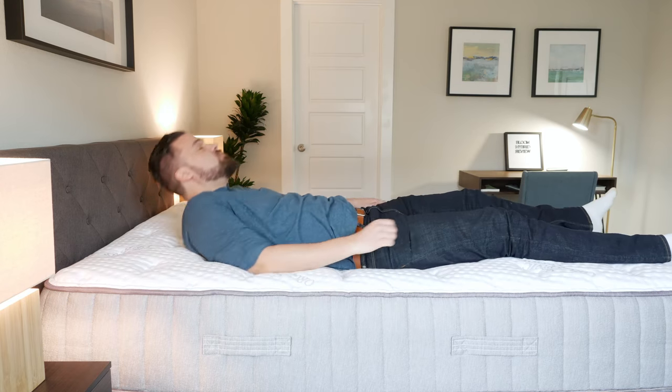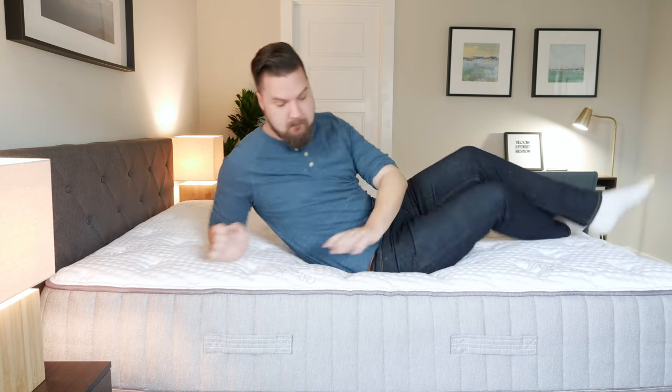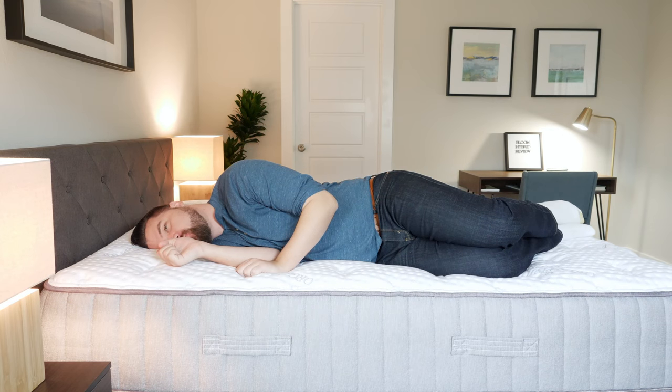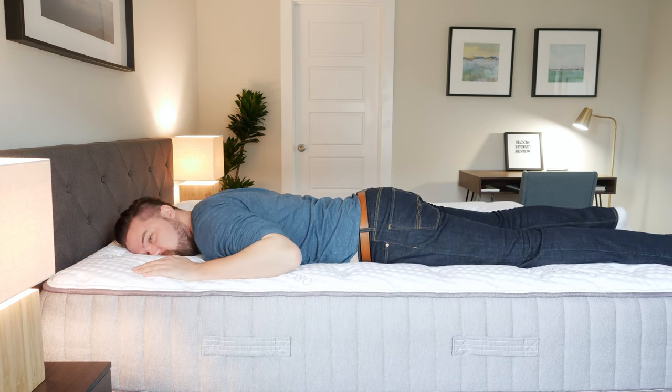In terms of sleeping positions, on my back I feel absolutely fantastic. My hips sink into the top layer — not too far — and I feel very well supported. Moving to my side, I feel a little bit more pressure than Joe at my shoulders and hips; however, still a decent choice on my side. Moving to my stomach, it's a little bit too soft — my hips are bowing just a little bit, so I could use a little bit more firmness overall.